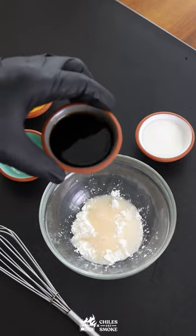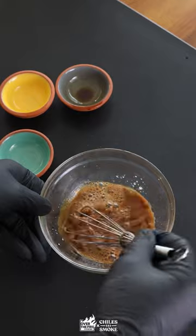The sauce is white vinegar, cornstarch, Shaoxing wine, soy sauce, and sugar. Mix that up really well and put it to the side.